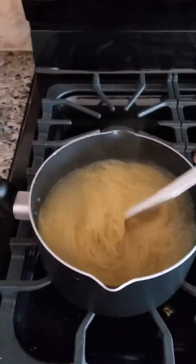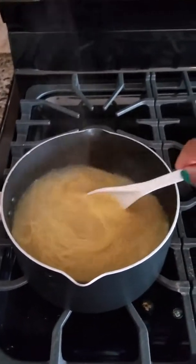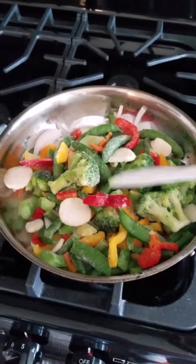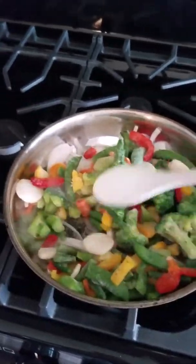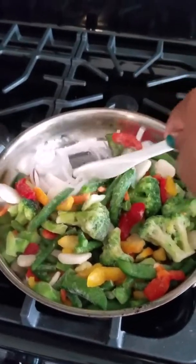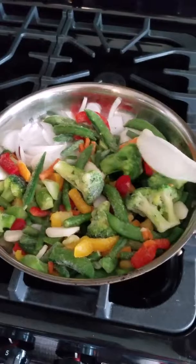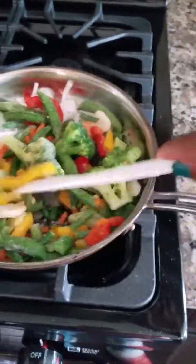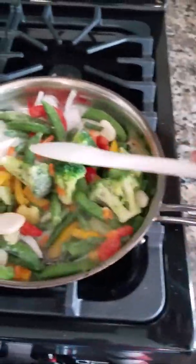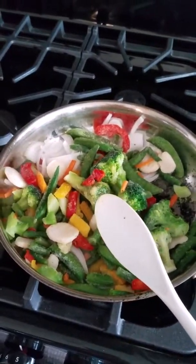In this pot I have my noodles cooking. And in this skillet I have my veggies — my onions right here and all my veggies which are snap peas, broccoli, and bell peppers. I wish it had mushrooms in it but it doesn't, but it's all good.